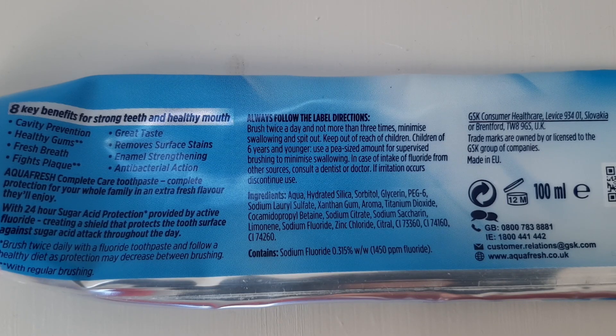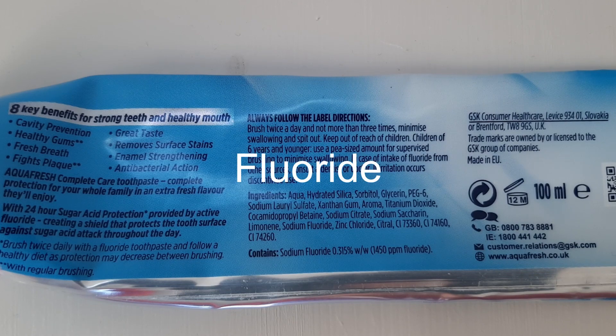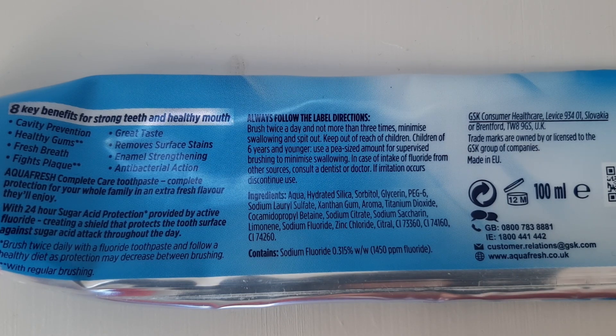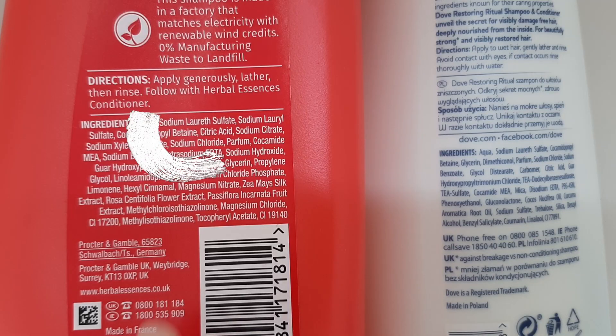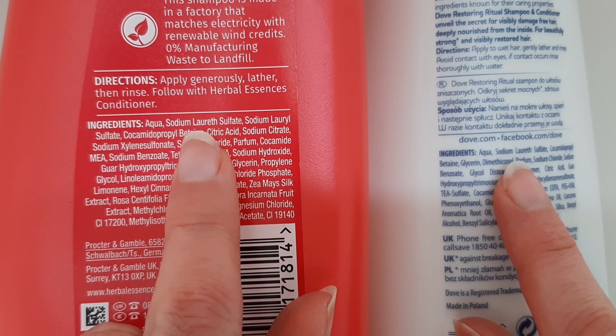Toothpaste is made up of four main ingredients: water; abrasives that remove bacteria from the surface of your teeth and gums; fluoride, which helps fight cavities — the tiny holes that can appear on the teeth if you don't brush well; and detergents, which create the foam, evenly distributing the toothpaste inside your mouth.